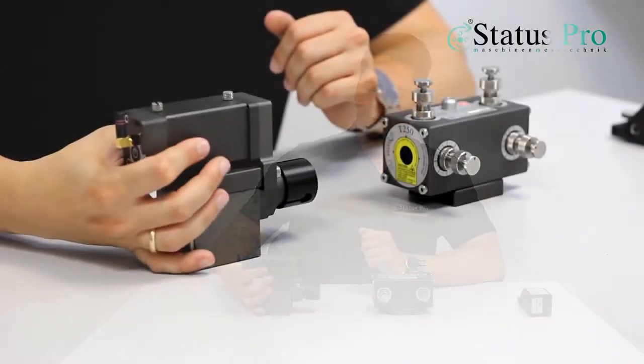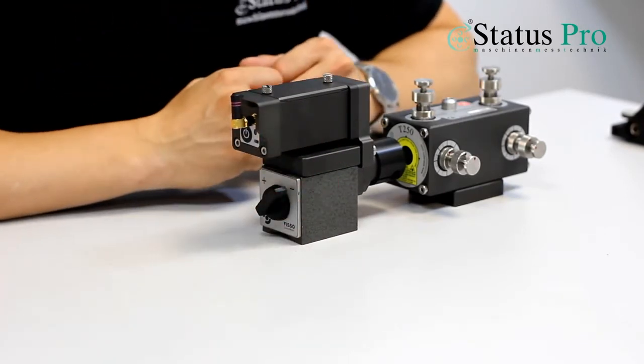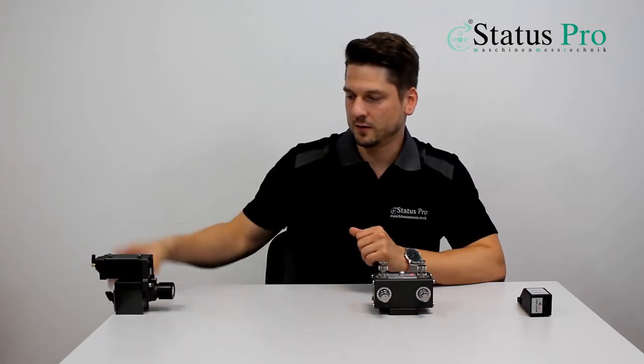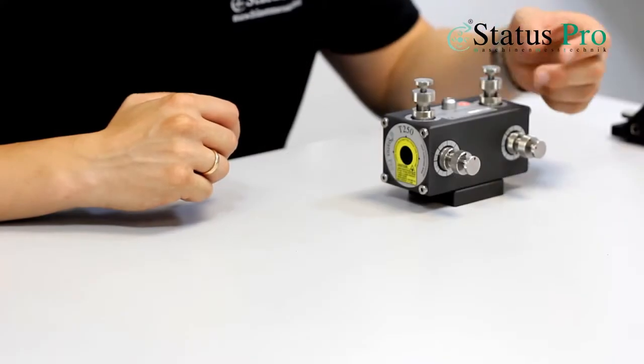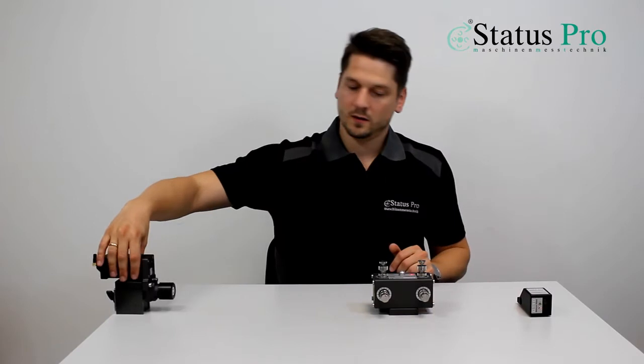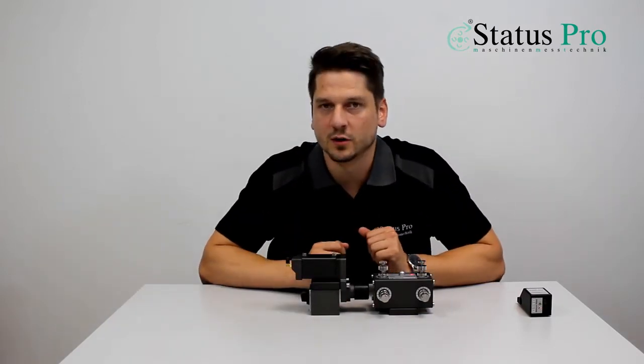First we are doing the alignment of the laser. We set our R540 in front of our laser and set the value to zero. Afterwards we are going to the back of the machine, so to the end of the axis, and we align the laser in the angular position by using the adjustment screws. So if we have zero in the front and zero in the back, we are ready to measure.